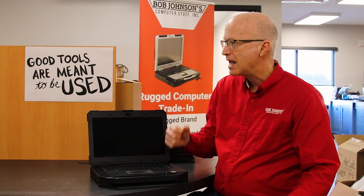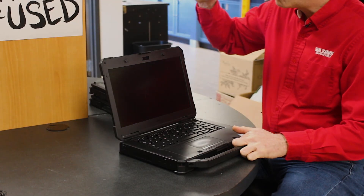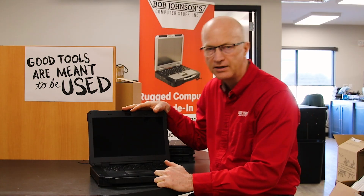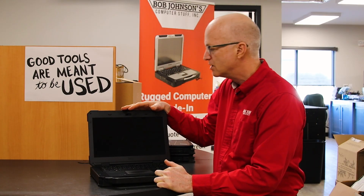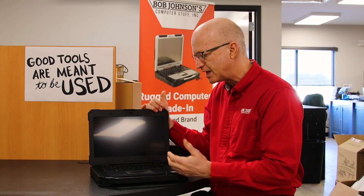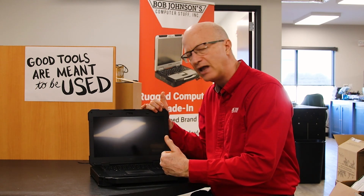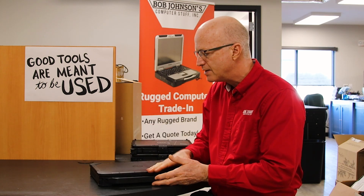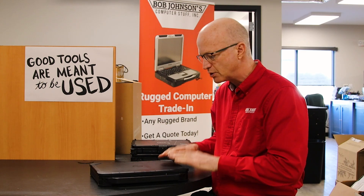Welcome to this week's edition of the Rugged Rundown. Today we're going to be asking: is the Dell Latitude worth it when you're buying it in 2025? This is a Dell Latitude 5424 semi-rugged from Dell — they built this thing from the ground up.